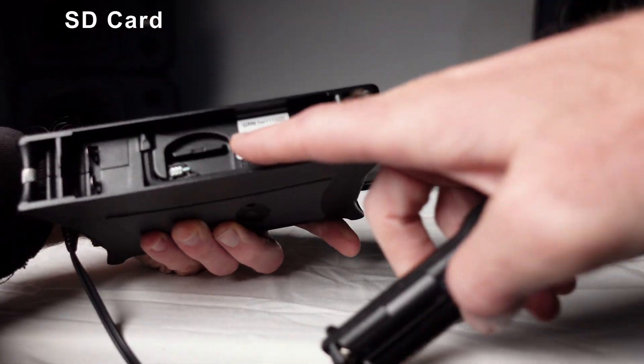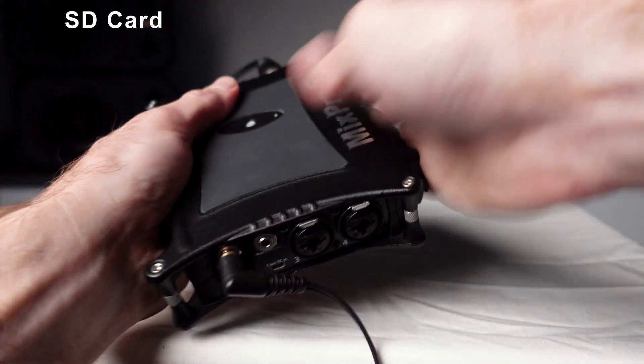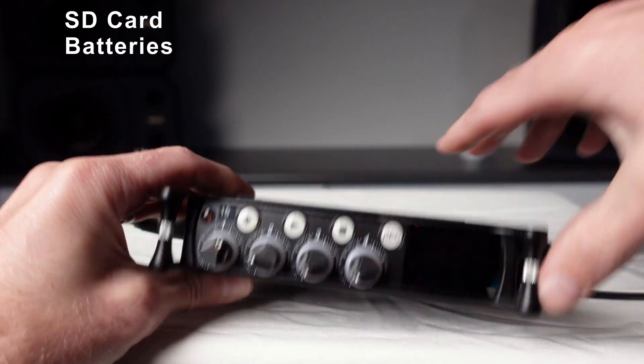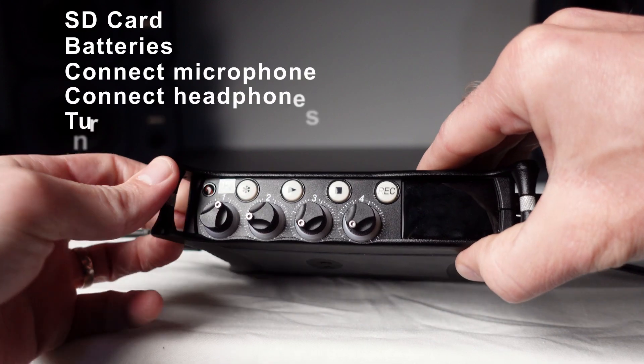Before recording, it's really important to run through a checklist to make sure you haven't forgotten anything. Firstly, make sure an SD card with plenty of free space is inserted in the MixPre-6. Check your batteries — are they charged and connected? Make sure your microphone and headphones are connected, and turn on the machine.